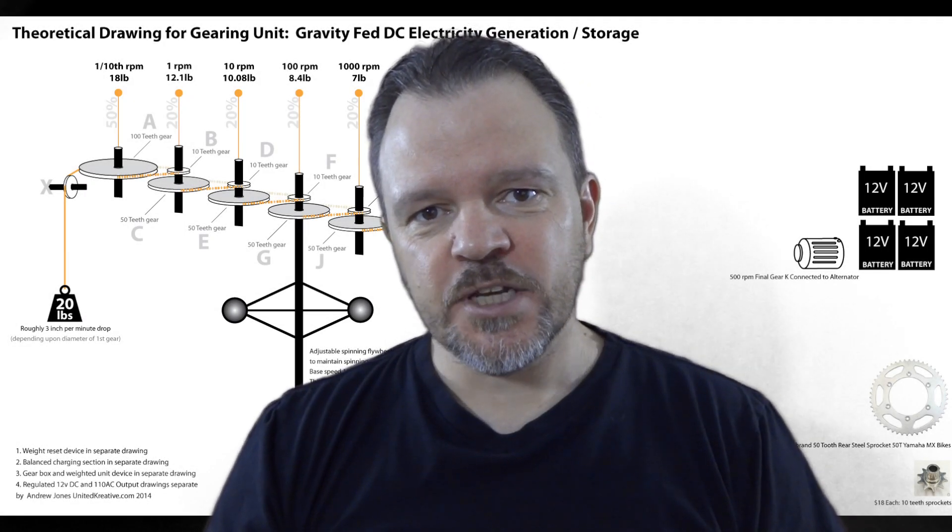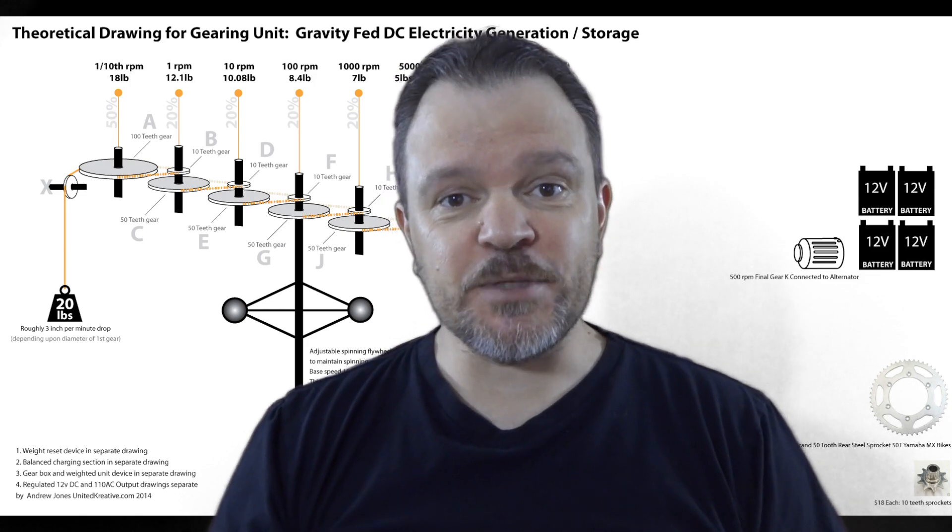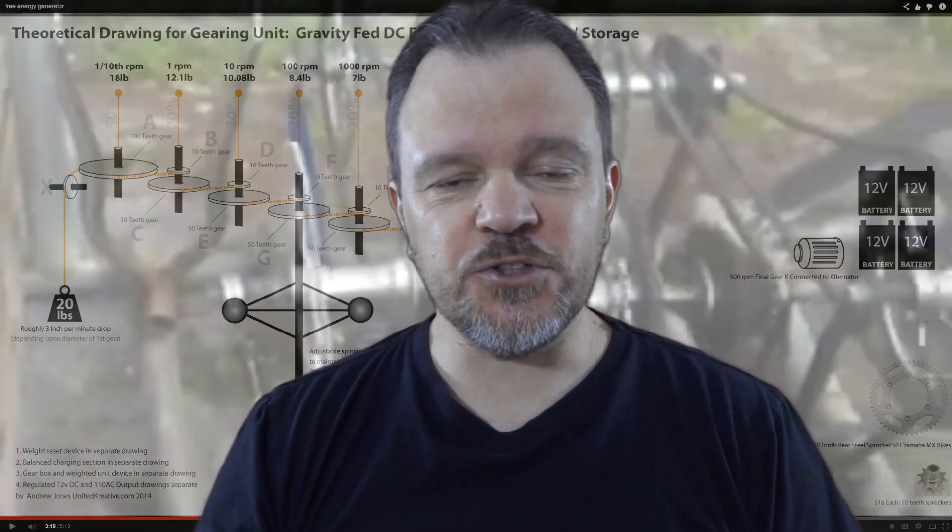Hello, my name's Andrew Jones. For a while now I've been looking at the free energy machines on YouTube and on the internet, and I've seen that there's a lot of controversy, a lot of argument, a lot of conflicting opinions about what works, what doesn't work, what won't work.